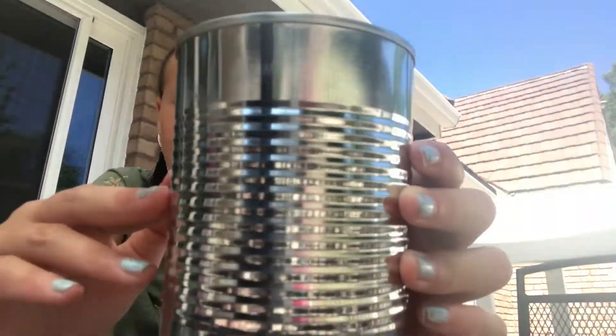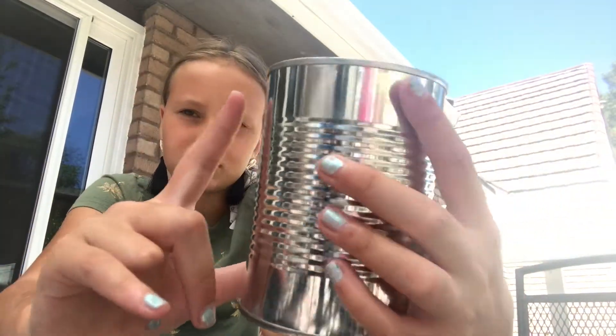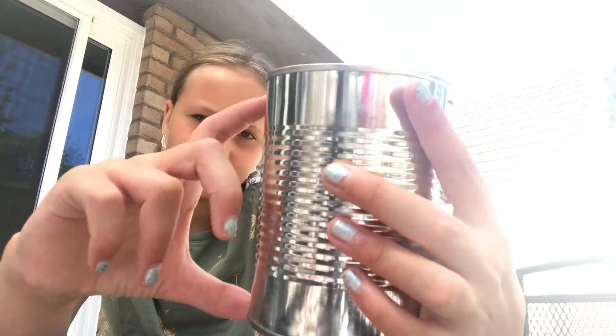is a can. It doesn't matter what size — I just used a can. That big? Pretty big. Yeah, that big.